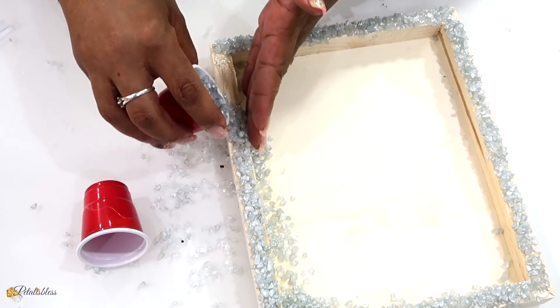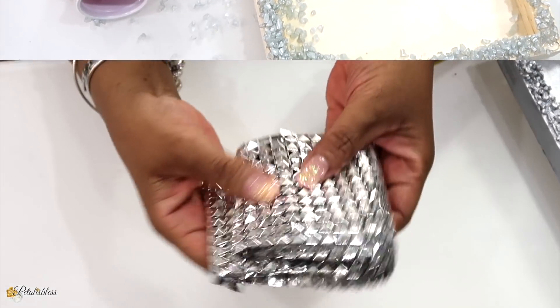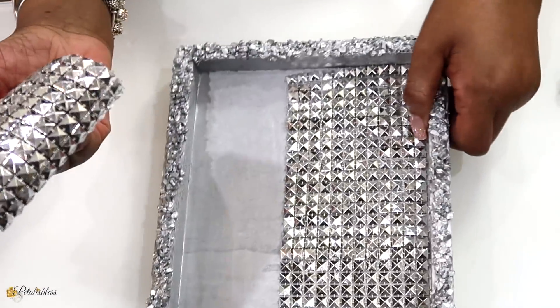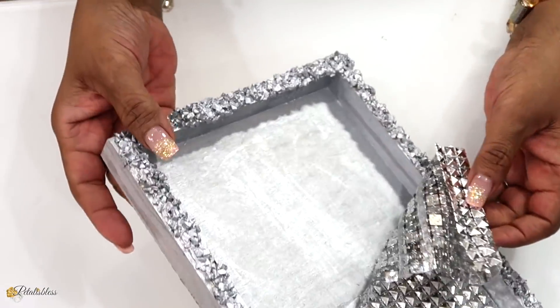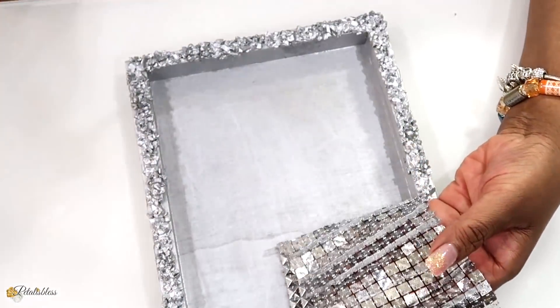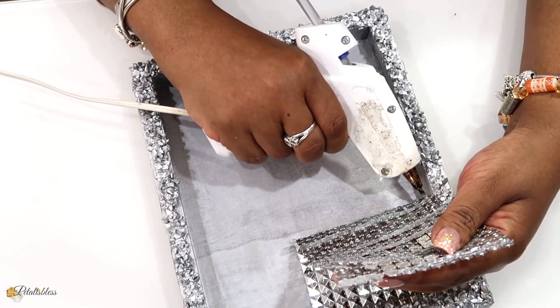When I'm finished placing the stones all the way around, I'm going to use some of my silver spray paint and paint our tray and our stones. Now I have this glam sheet here in silver and I'll be placing it in our tray — I cut it into some strips already. Our tray is all nice and dry with the silver spray paint, so I'm just going to use some hot glue and tape down our bling onto the tray.